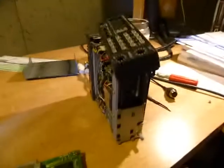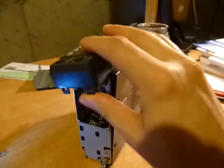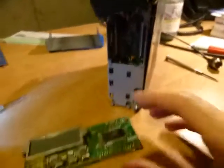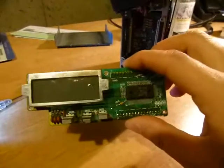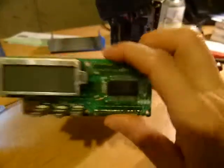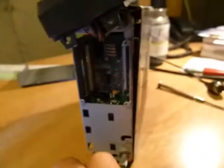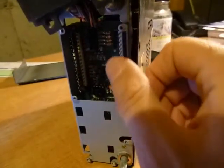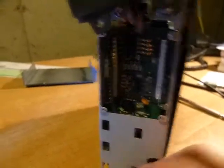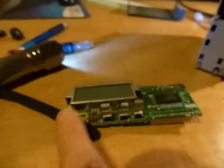I decided to pull the front panel off. I've taken the top and bottom cover off the radio and taken the plastic bezel off. This just has a few screws — you can see the mounting holes there. Pull those screws off, and then this connects with these mezzanine-type connectors. You just have to kind of wiggle it off and gently pry it with a screwdriver off of these headers. And here is the front panel.